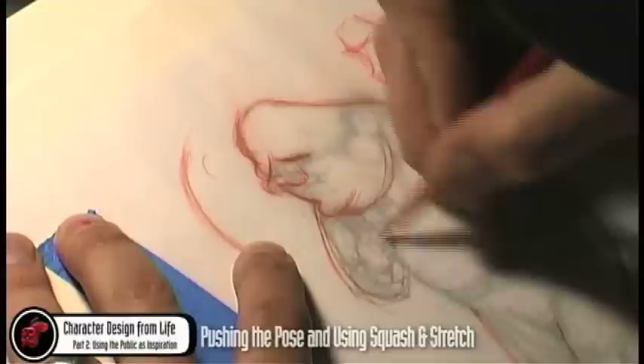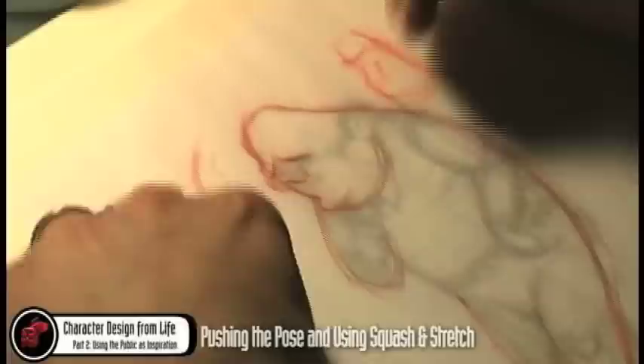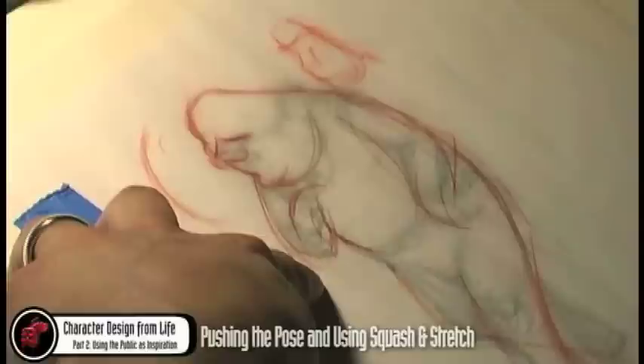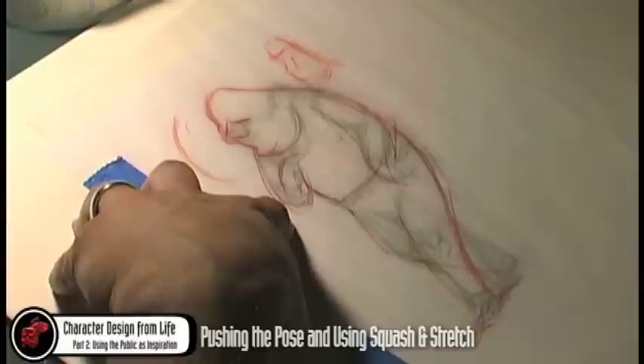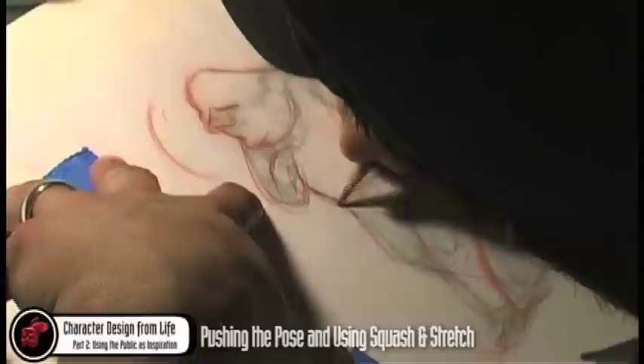In that initial capture, I'm taking time going over this to show you how to address it better, but you might think: he doesn't stand still that long, how can I think about all this and execute at the same time? You can just do a few quick lines of the actual pose, then go back in after he's walked away. Once you've captured his essence and character traits, you can elaborate on that after he's moved.